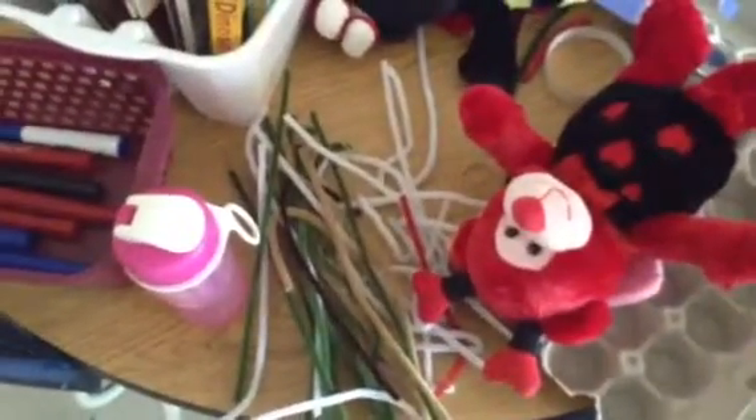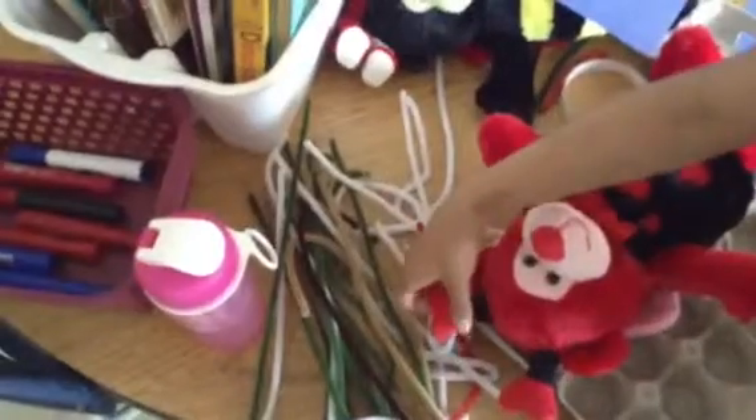Now, I have a question. Look here. What's longer — your bed or your stuffed animal? My stuffed animal — it's either poking out.